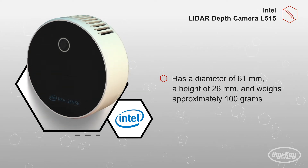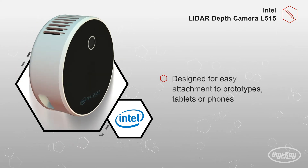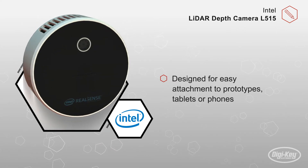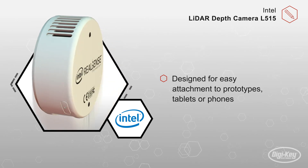a height of 26 millimeters, and weighing approximately 100 grams, the L515 is designed for easy attachment to prototypes, tablets or phones for applications in hand-held room scanning, or for taking volumetric measurements.